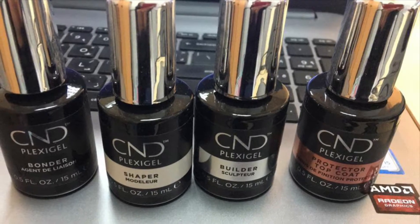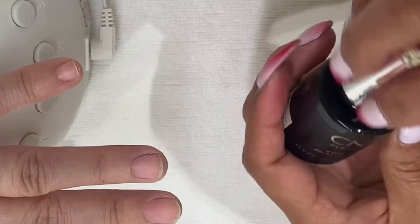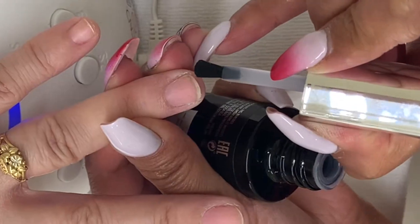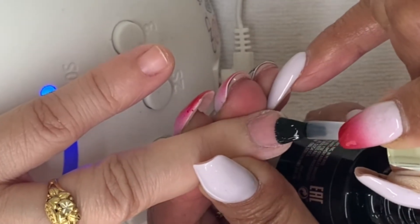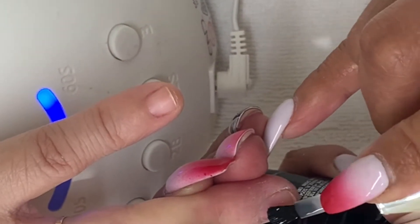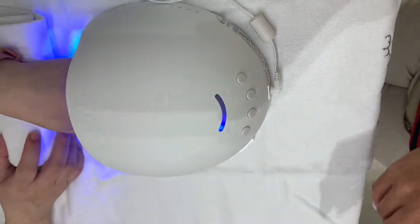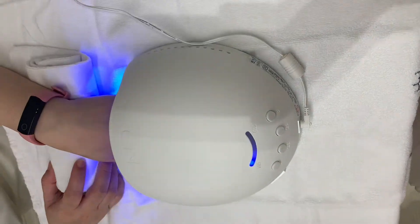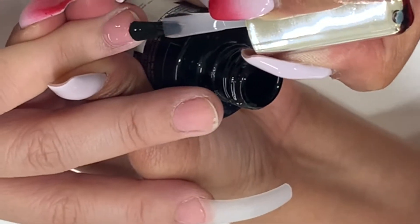I already chose tips for one of the nails, and while waiting for the adhesive to dry I proceed to the nail overlay. I apply the binder and cure under the LED lamp for button number one. Next step is shaper — I'm applying not too thick and not too thin product on the surface.